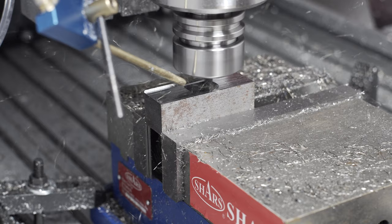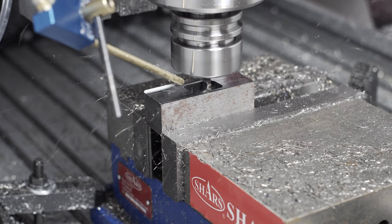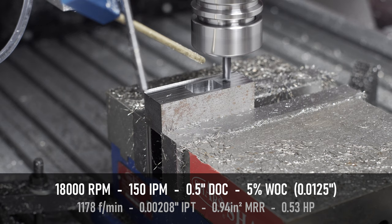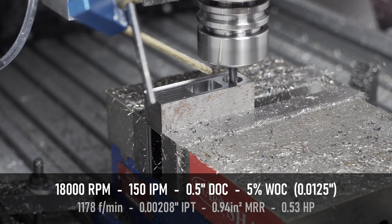If you look at the power and torque curves of these high speed spindles, you'll see that, for example, my spindle reaches maximum power at 18,000 RPM. The slower you go, you still have constant torque, but the power falls off kind of linearly towards zero. So for this test, I put it at 18,000 RPM — kind of maximum power of my spindle. I wanted to keep the feed rate below 200 inches a minute, so with some fiddling I came up with 150 inches per minute, half inch depth of cut and a 5% radial.